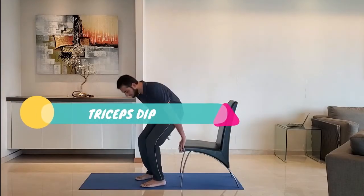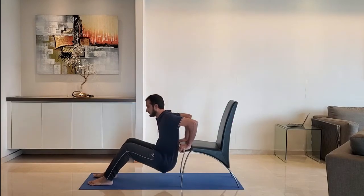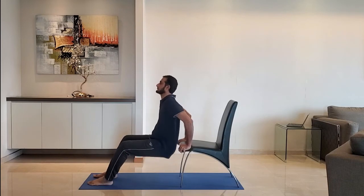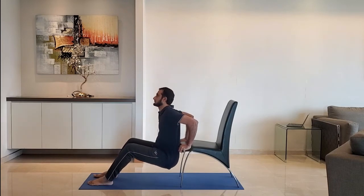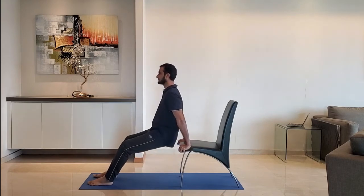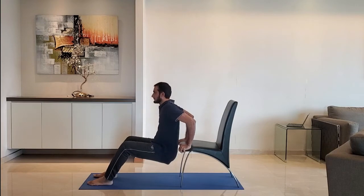Next up: triceps lift. Keep hands at the edge of the chair, lower the body so that the arm makes 90 degrees. Do not try to go too deep. Exhale as you push up.